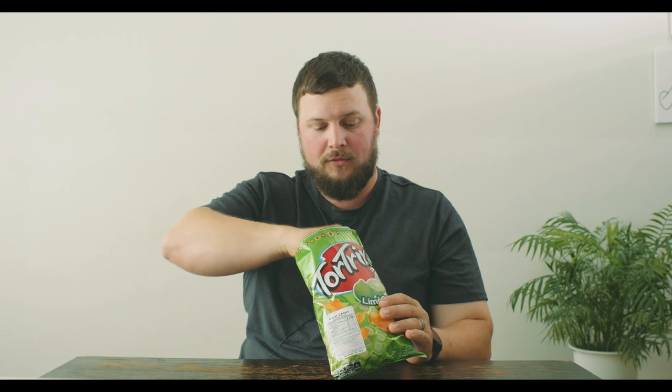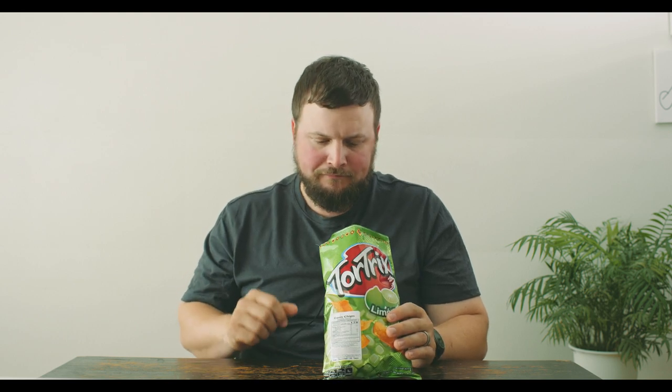Much harder than Fritos. It's got a nice first initial punch of lime flavor, which I love because I love lime things. I wouldn't say I'm the biggest fan of the texture of the chip, but the flavor mixed with the corn goes really, really well together.